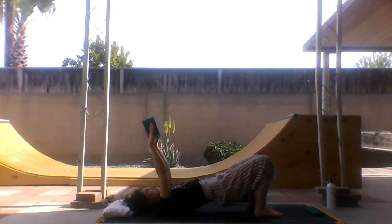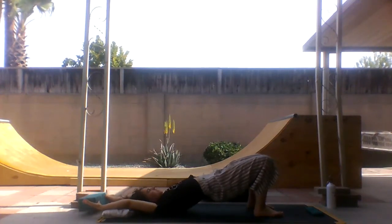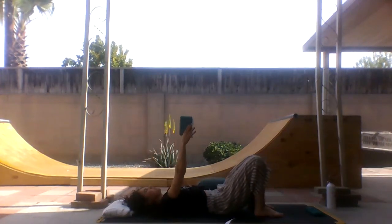Once more, moving with your breath, moving with your advice for life — what is that advice? Keep going. Exhale, come down.